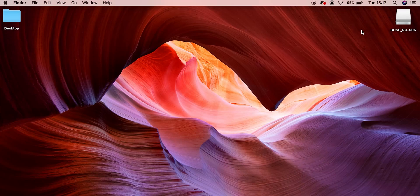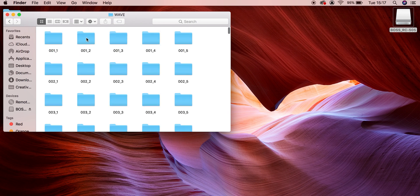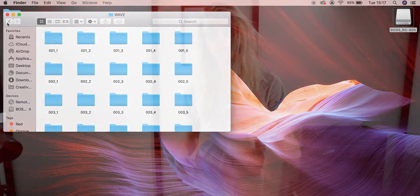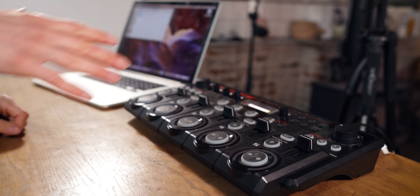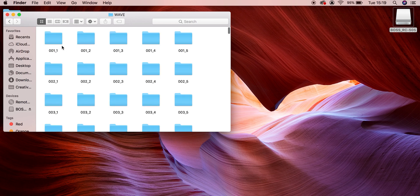So what we're going to do is back up the Boss RC505 first. We open up the Boss RC505 drive and explore the files. You can see we have our data, which is like the memory and system settings, and then there's also the wave audio folder. So if you've recorded anything into your loop pedal before and saved it, this audio has now been saved onto the pedal. Inside the folder we've got data — our memory and system stuff — and then wave, which is our audio files.